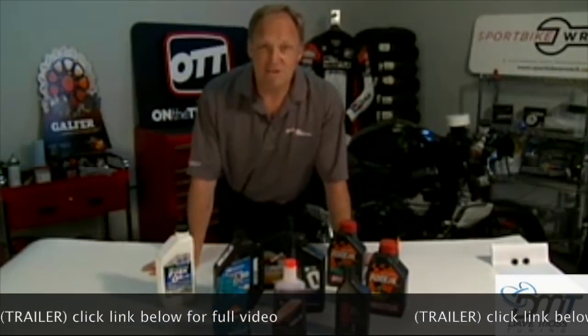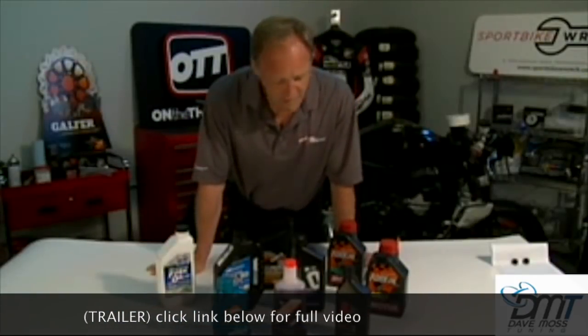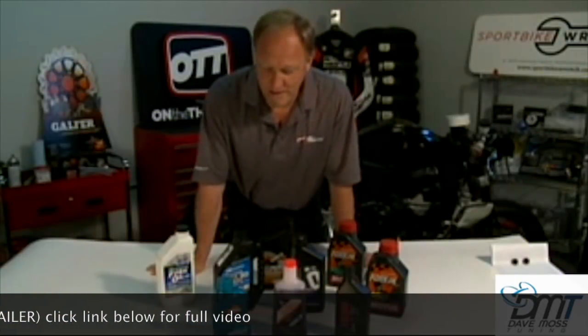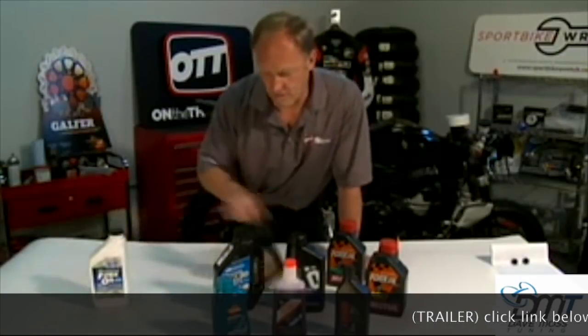So, let's dive into this. In front of me, we have a nice array of blends, weights, and manufacturers of fork oil. In this instance, if we're talking about cartridge forks, we are going to remove our back row out of the way.